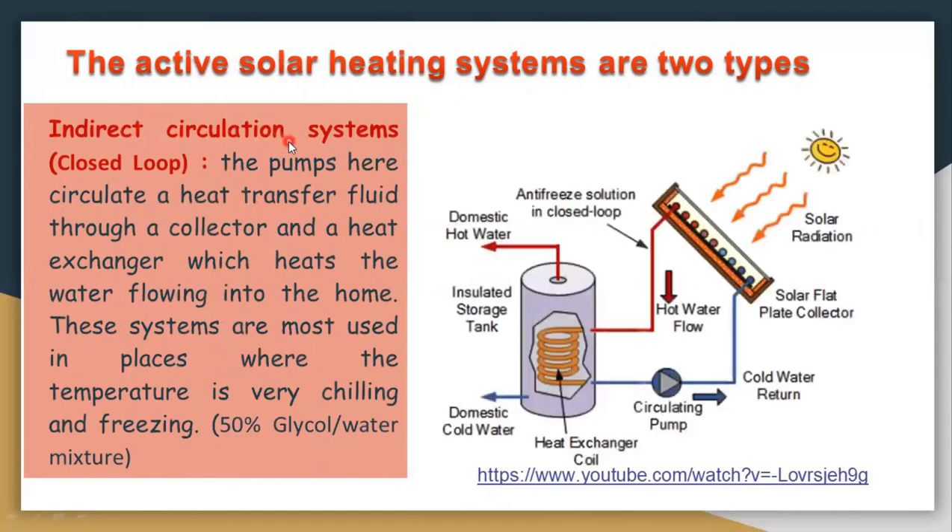In the indirect circulation system, an anti-freezing fluid is used through a closed loop — hence it is called a closed loop system. This anti-freezing liquid passes through the flat plate collector, absorbs heat, and then transfers that heat indirectly to the water in the tank. These systems are most commonly used in places where temperatures are very cold and freezing. The commonly used anti-freezing liquid is a 50% glycol and 50% water mixture.